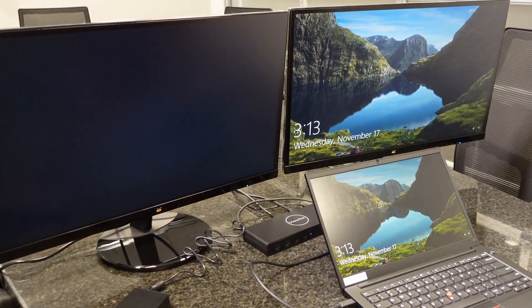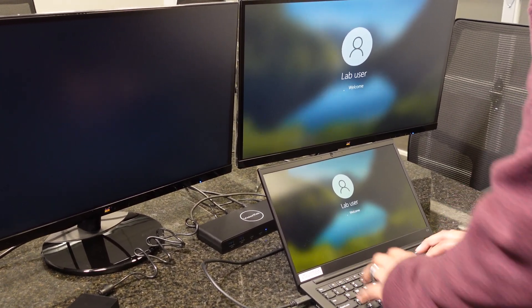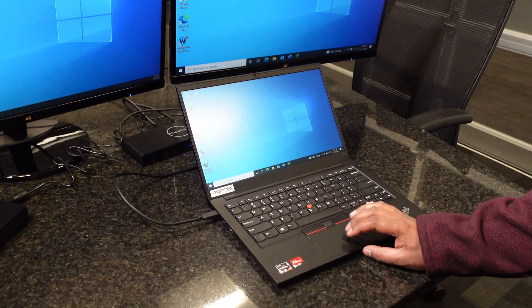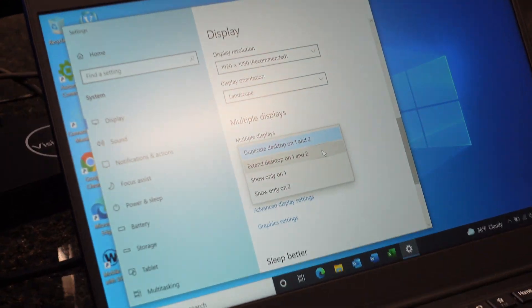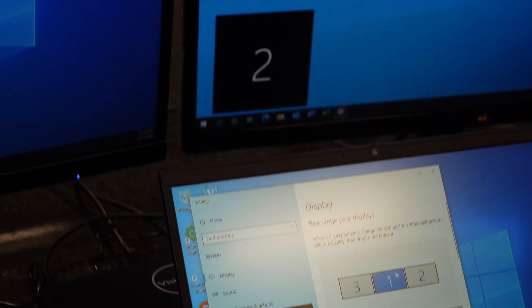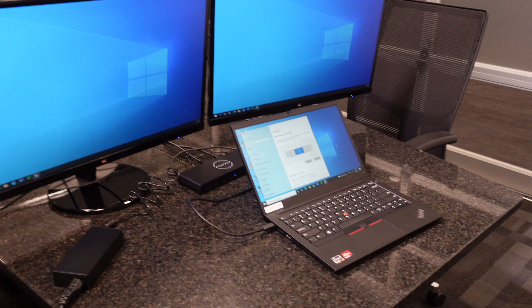It's already mirroring the display. Let's get logged in and get the third monitor set up. From here, we'll go into display settings and turn off duplication so the displays are extended. At this point, everything is set up the way we need it — you can use both monitors with no issue. And that's that — under 20 minutes to get this docking station up and running and ready to start work.